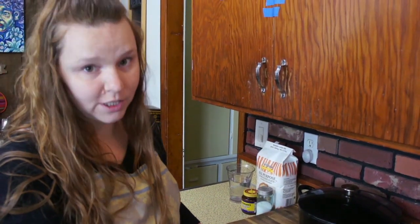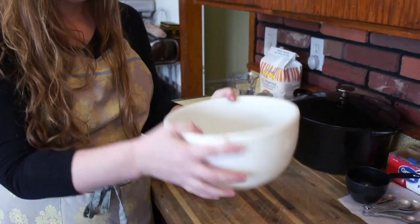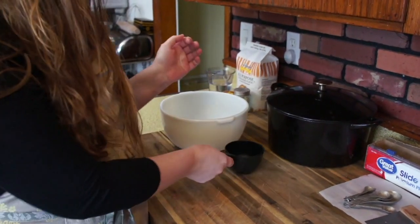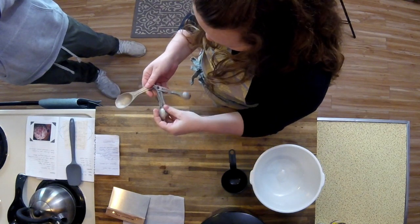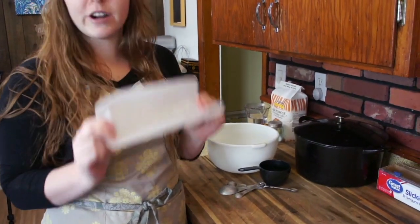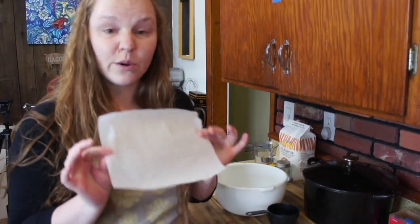I'm going to tell you what you need for this no-knead bread recipe. We are going to need a pretty large bowl — this is the size I'm using — because the bread is going to rise, so you want one that's pretty large. We are going to need a one-cup measuring cup, and some little measuring spoons. The one we're actually going to need is the one-fourth teaspoon. We are going to need a little piece of parchment paper. Make sure it's parchment paper and not wax paper — you don't want to use wax paper in the oven because it will melt, so make sure it's parchment paper.